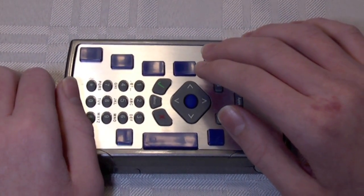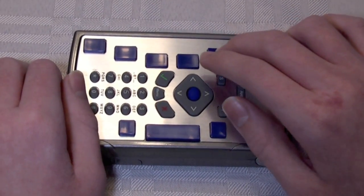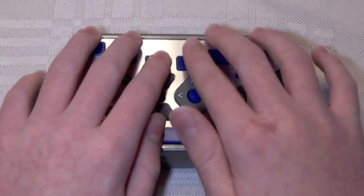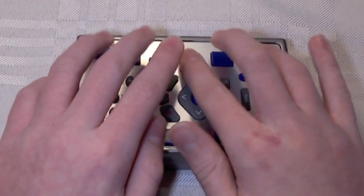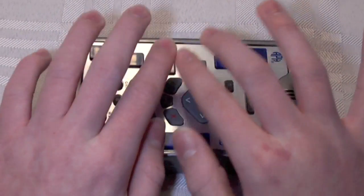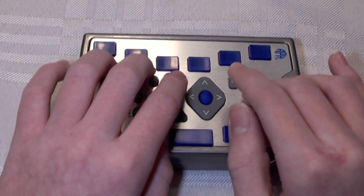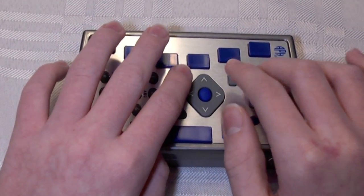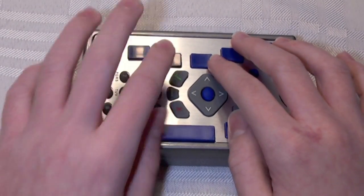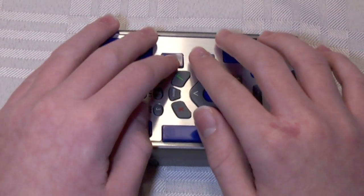Incoming username — computer Braille required. Your username is always at least part of your email address. For Gmail, your entire email address is your username. So I'm going to type my email address again. Down arrow. Incoming password — computer Braille required. You notice all these fields require computer Braille because a lot of these have punctuation in them. This is asking for your incoming password, which is just your password for your email account. So I'm going to type mine.